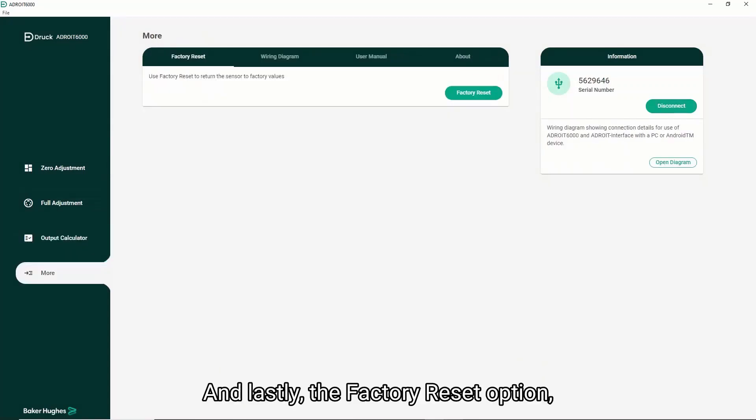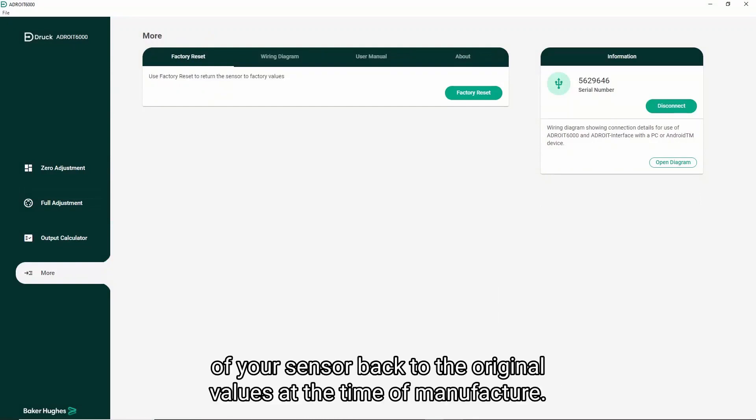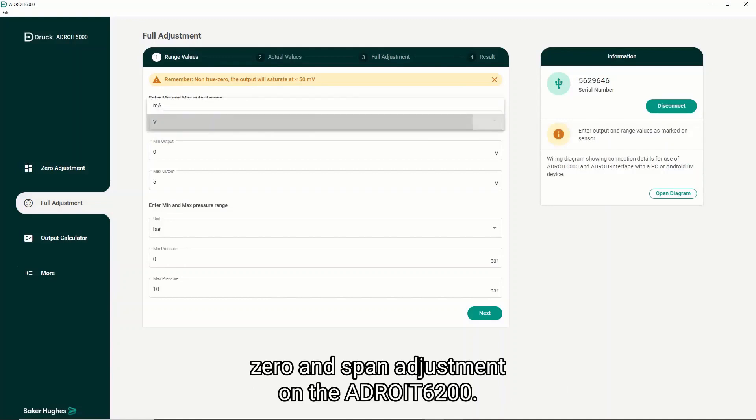Lastly, the factory reset option clears any saved adjustments and returns the zero and span settings of your sensor back to the original values at the time of manufacture. Today I'll show you how to make a full zero and span adjustment on the ADROID 6200.